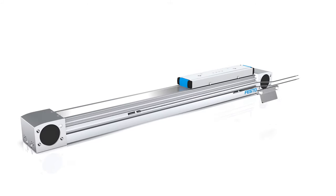In addition, the sensors can now be integrated directly in the axis housing. This is a big advantage if you only have a small space to install the axis in.